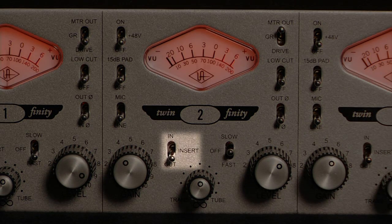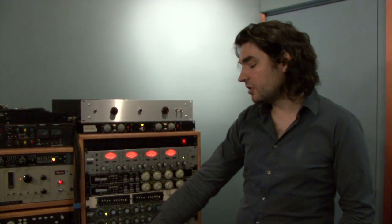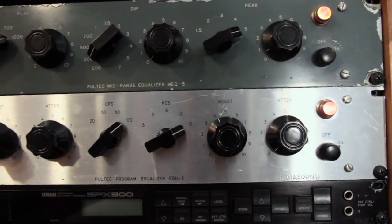The send and return insert is accessible via balanced TRS connectors and they're switchable from the front panel via the dedicated insert switch for quick A/B-ing. On the vocal, we also inserted the QH2 Pultec and just opened up 12k a little bit because on the ribbons, the ribbons are pretty dark. We used the built-in insert, which is very practical — you just insert whatever you want in the back and turn it on and off.